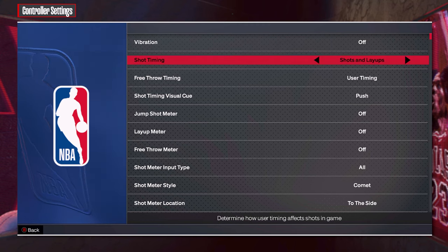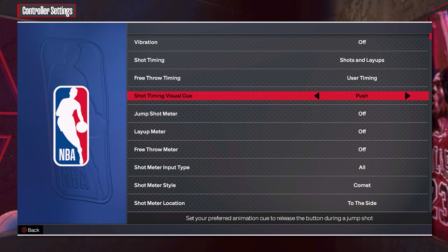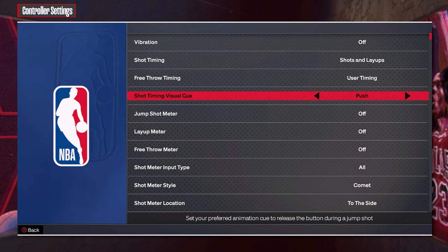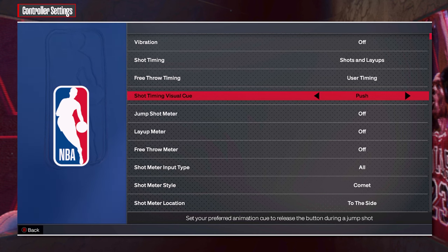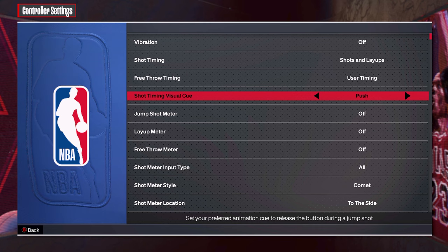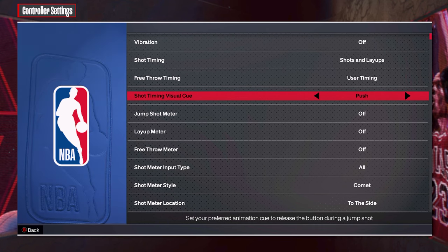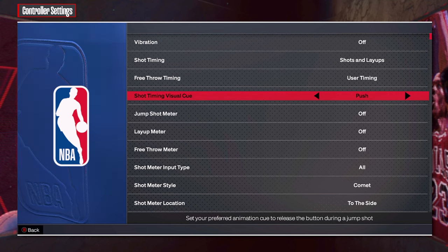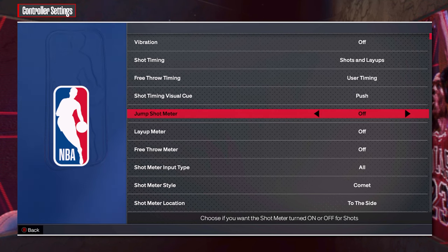In controller settings, one thing that stands out is the Shot Timing Visual Cue. Changing this will allow you to have a preferred cue for when to release the button when timing your shot. One important thing to note: changing your shot timing visual cue will not change how slow or fast the animation speed of your jump shot is — it only changes how soon you release the button to time your shot.